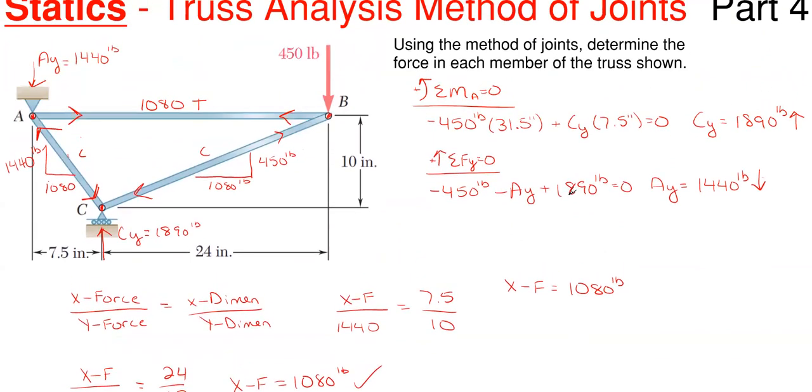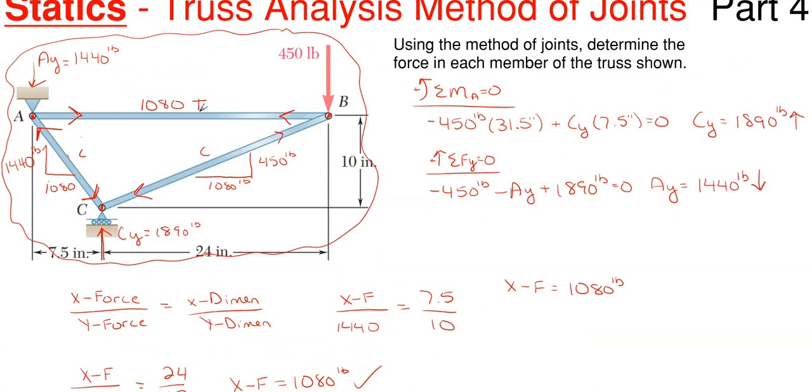That's your overall final answer. You could also write out the member forces explicitly, such as: AB equals 1080 pounds in tension. That's how you solve for the member forces and solve the truss as a whole. I hope this video was helpful. If you want to see more problems solved in this variety, please check out the other videos on our channel. If you haven't done so already, please like this video, leave a positive comment below, and subscribe to the channel — thank you for watching and have a fantastic day.